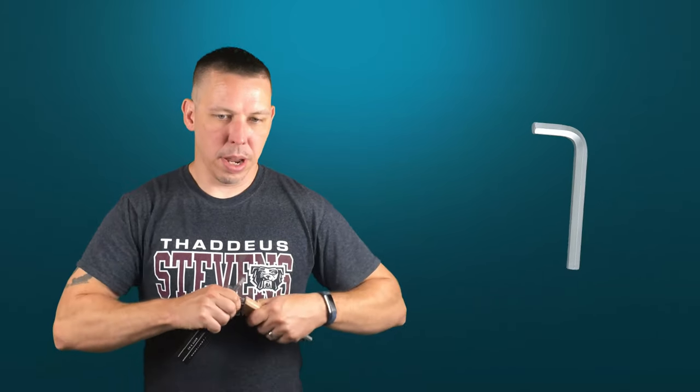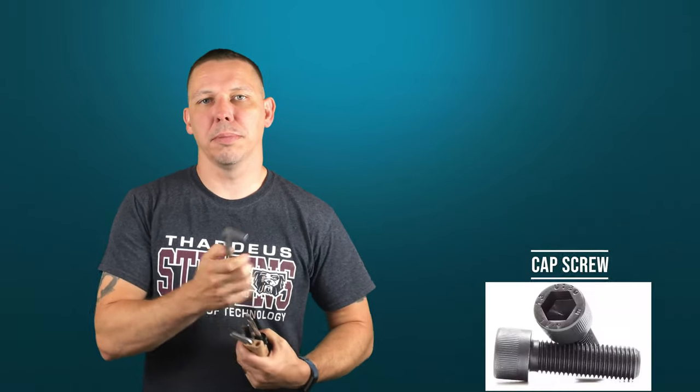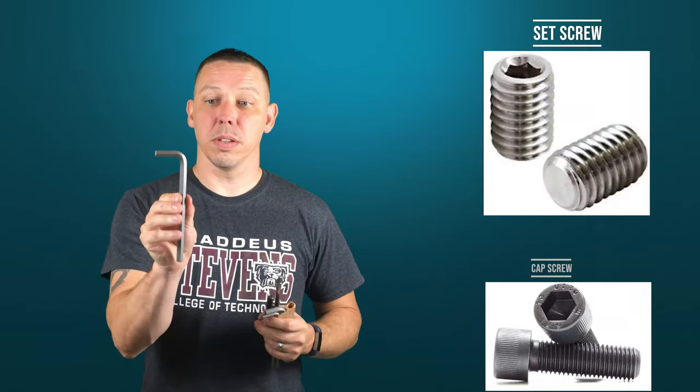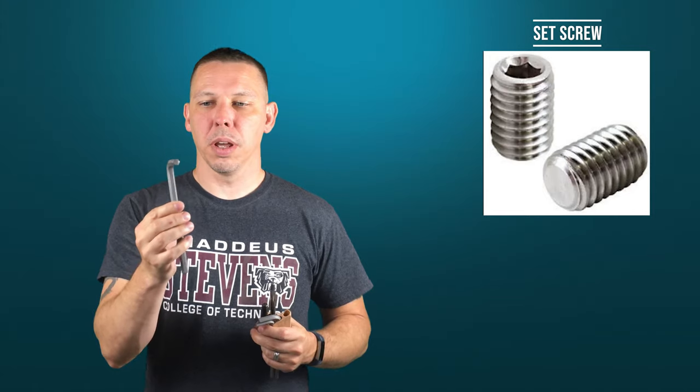Allen wrenches are a tool used for socket head screws, cap screws, or set screws. Usually they're an L-shaped tool that has six sides on it that goes inside the head of whatever fastener you're trying to tighten or loosen.